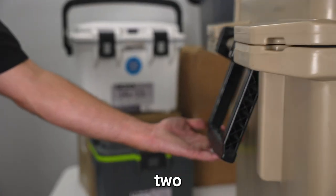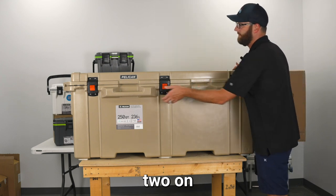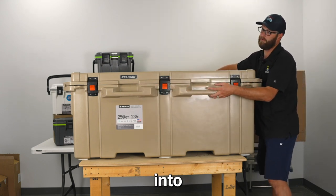On either side you have two collapsible handles. Front and back you have two on the front, two on the back handles that are molded into the cooler.